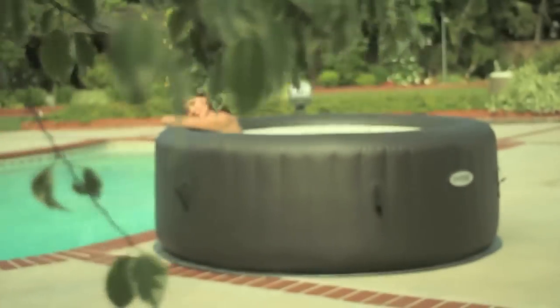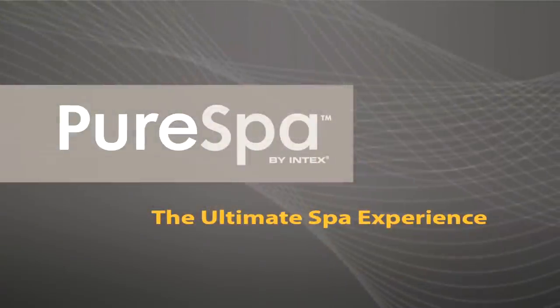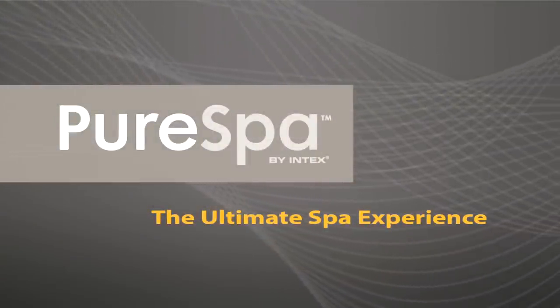Both Pure Spa models require only simple maintenance with easy-to-replace filter cartridges. Pure Bliss is a touch of a button away. Pure Spa — the ultimate spa experience.